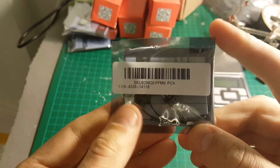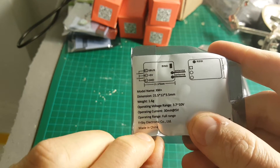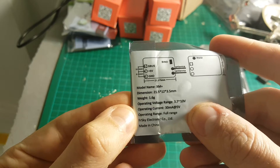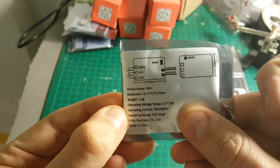The next part in our build is the FrSky XM Plus receiver. I chose it because it's supposed to be a full range receiver. It supports between 3.7 to 10 volts and it has telemetry, which is going to be very useful. I don't need full telemetry — all I care about is the RSSI.